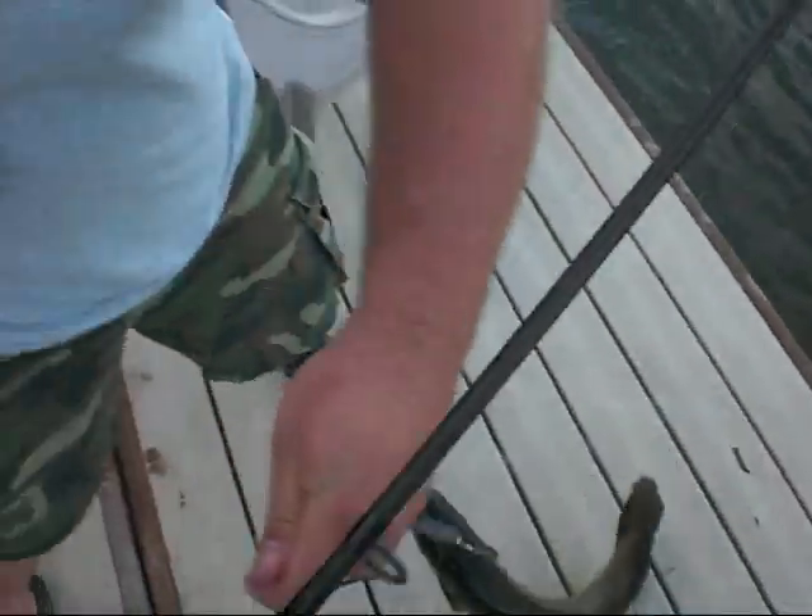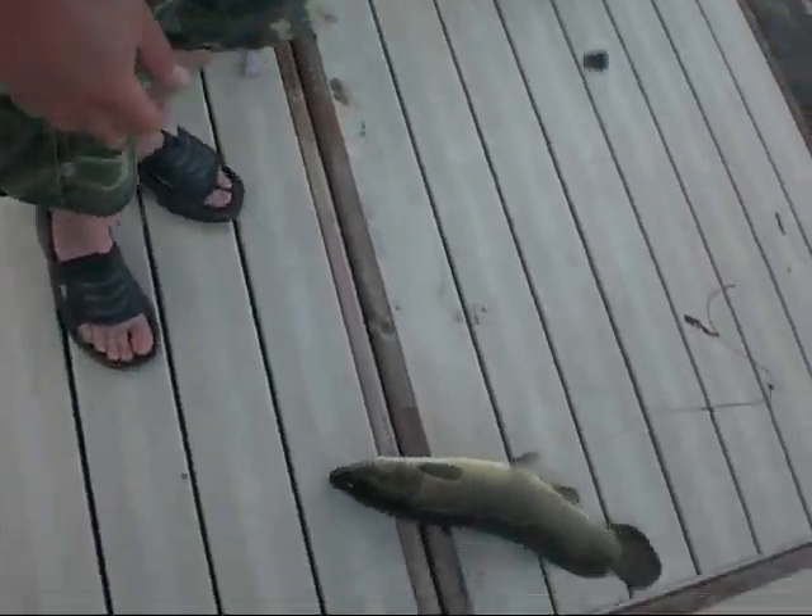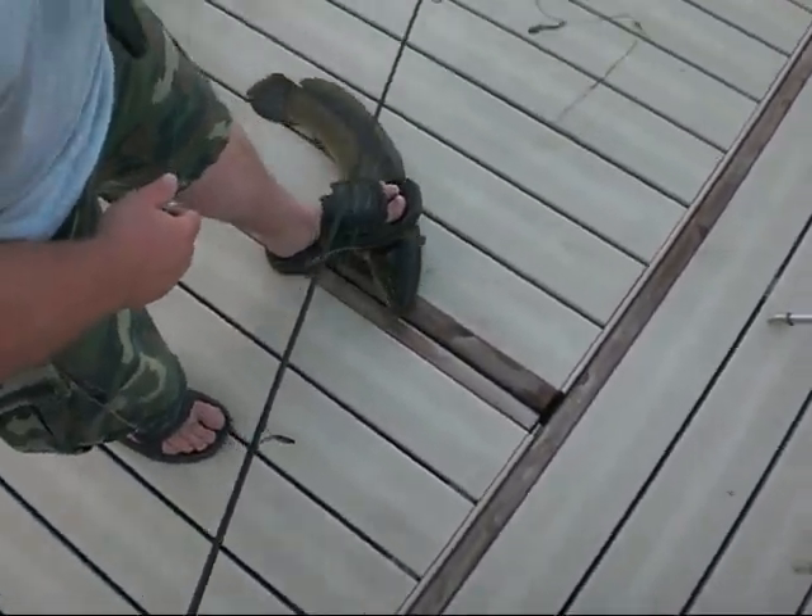Oh yeah, look at that. I'm going to get a shoe on him. That's a good fish. All right, we're going to stop video here.